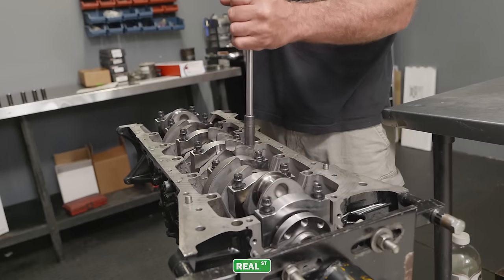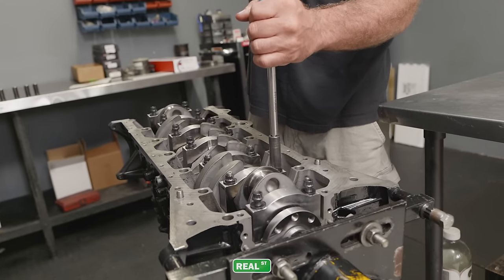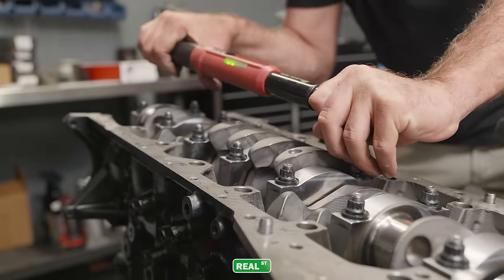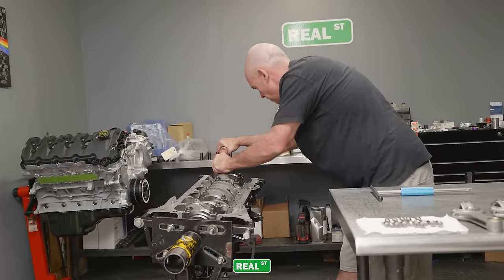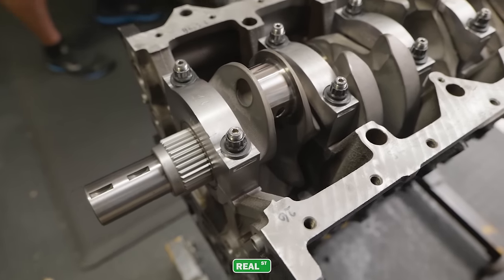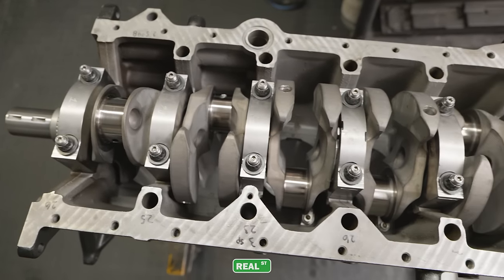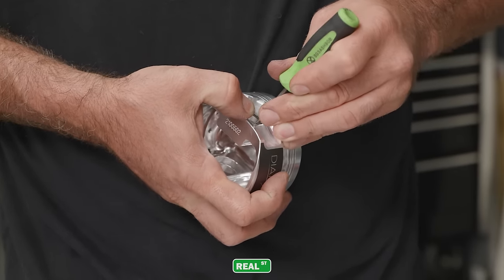One of the things we're really proud of with the Real Street caps is the amount of time it takes to fit them. Some main caps on the market required a lot of time getting the thrust clearance correct, getting the caps fit in the saddles, and dealing with excessive material to achieve a good align bore. These caps come out of the box with minimal material needed to be removed, so while you still need to go through the align bore process, it's not nearly as intense as some other brands — this is going to save you time and money.